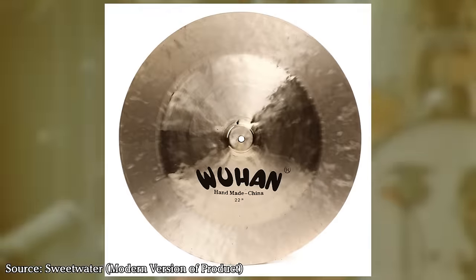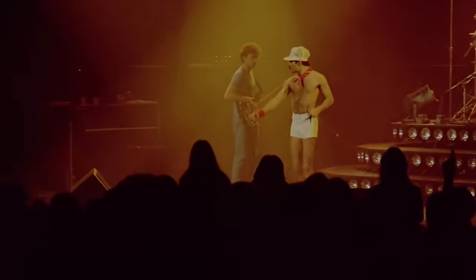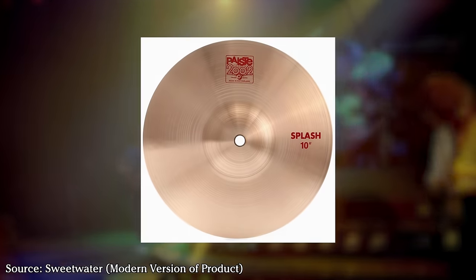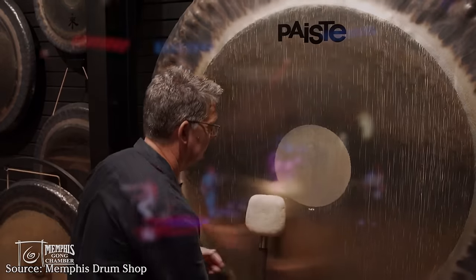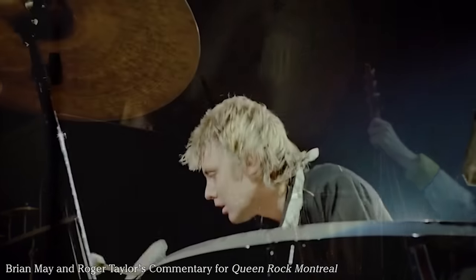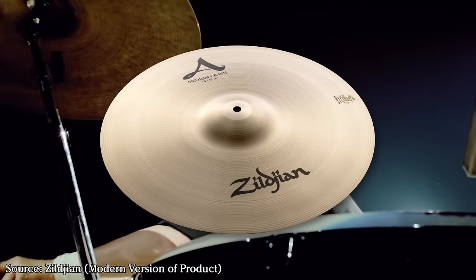Rounding off his kit were the china and splash cymbals. From Taylor's view, the china on the left was a 22-inch Wuhan china, and the one on his right was a 22-inch Zildjian swish without rivets. Wuhan china cymbals are known for their cheap price and distinct trashy sound. Just above the hi-hats sat a 10-inch Paiste 2002 splash. Taylor also had a rack of various splashes and cup chimes by Paiste, mostly 6–8-inch chimes, plus a massive 60-inch Paiste symphonic gong — famously bashed at the end of Bohemian Rhapsody. There was also another 18-inch Zildjian crash mounted above his timpani setup, likely another A Medium.